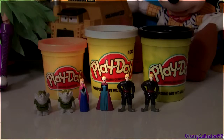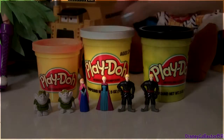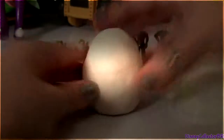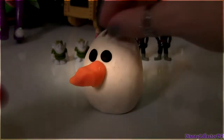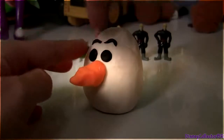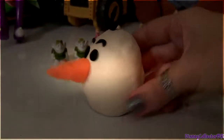Since we're talking about Frozen, we're gonna make an Olaf Easter egg using Play-Doh. We're gonna use orange, white, and black. So first you make an egg. Now we're gonna customize this Easter egg. Now all we need is a little smile.